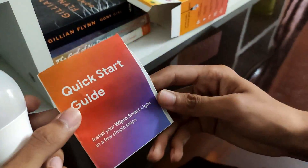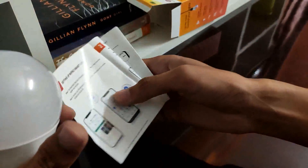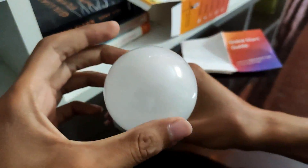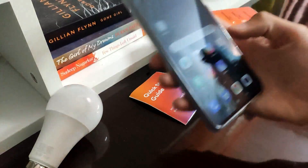We have the quick start guide and the bulb itself. To set up this device firstly we need to download the Wipro Next Smart Home app from the play store and follow the instructions.